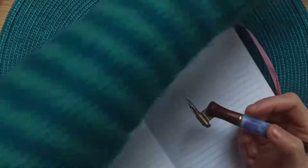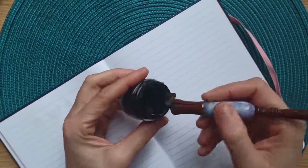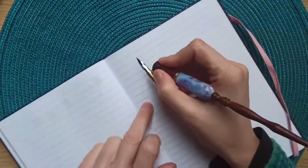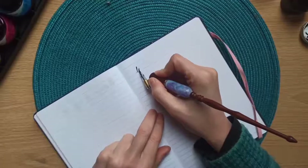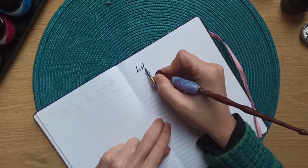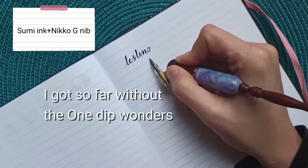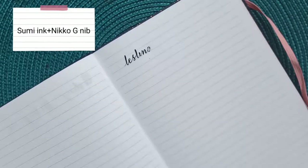I've decided to do some tests with a few different inks. This is black sumi ink. Let's see how far I can go without using the One Dip Wonder. I've sped up the writing, and I can go up till there without using it.